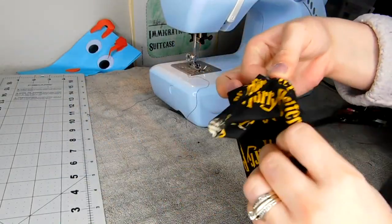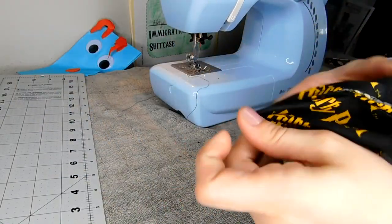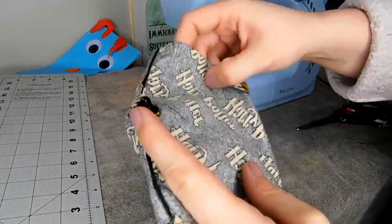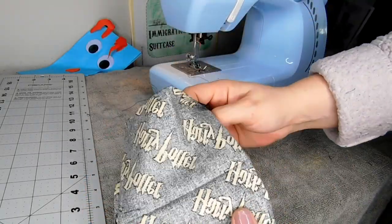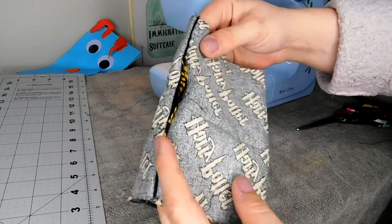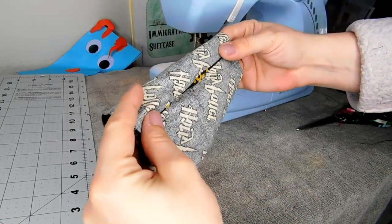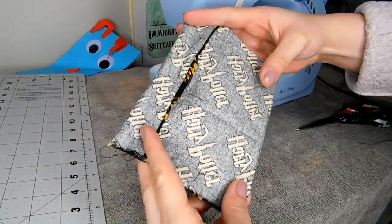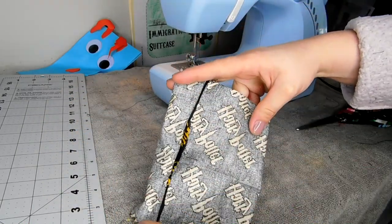You're going to turn it on the inside — it doesn't matter how you do it. You should have sewn this on the inside, so my apologies. But it'll still look fine because we lined it up. So here you're going to turn it down just an inch or so, and you're going to sew along each seam.